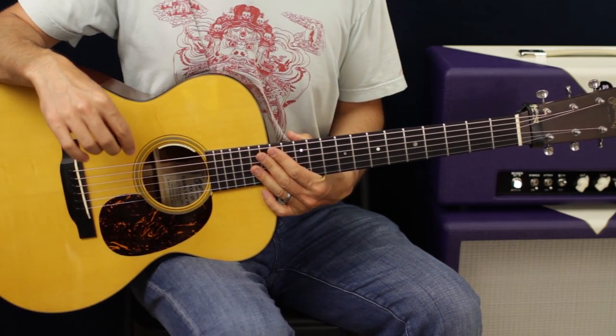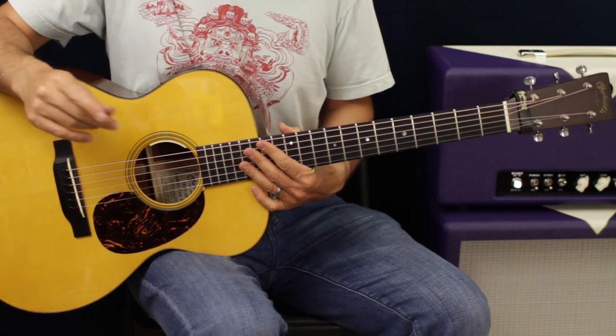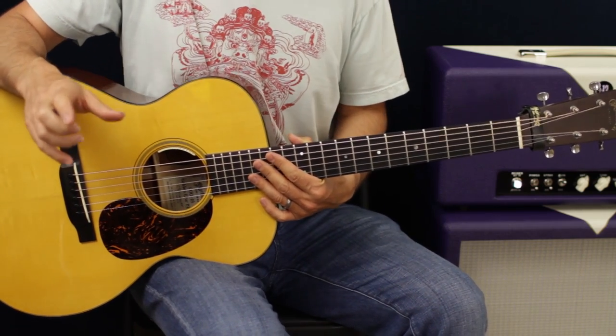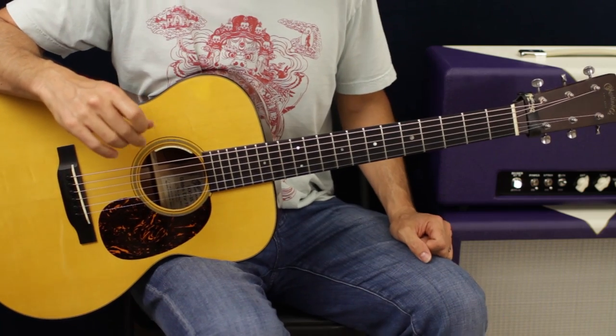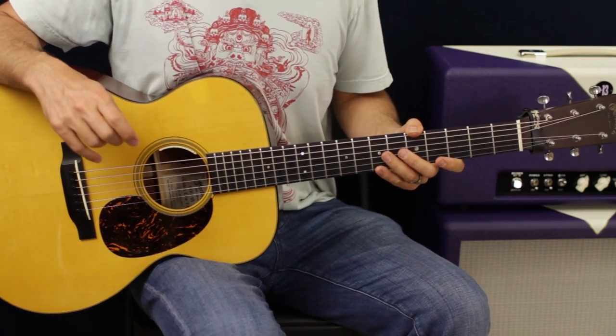That's it. Not a whole lot going on there. It's fun, it's easy, no big deal. It's a cool riff. I love those kind of single-note line riffs — front pickup, even though we don't have an electric — but riffs going on.